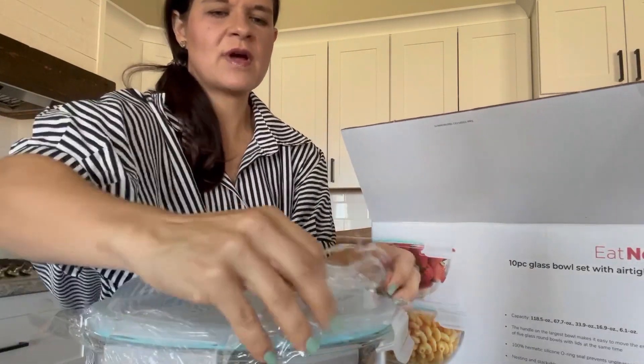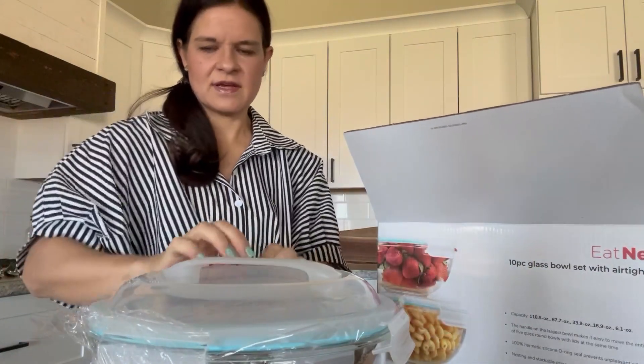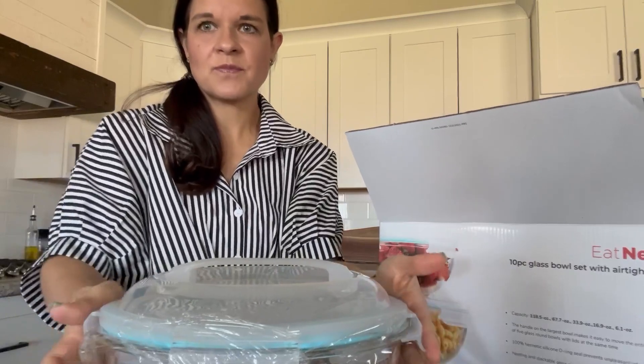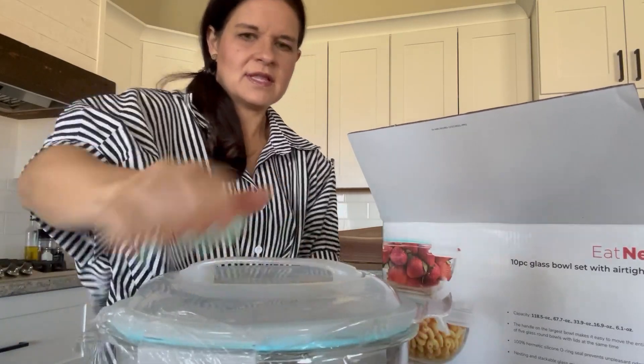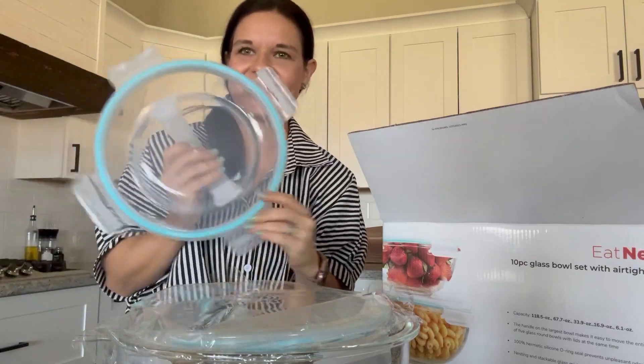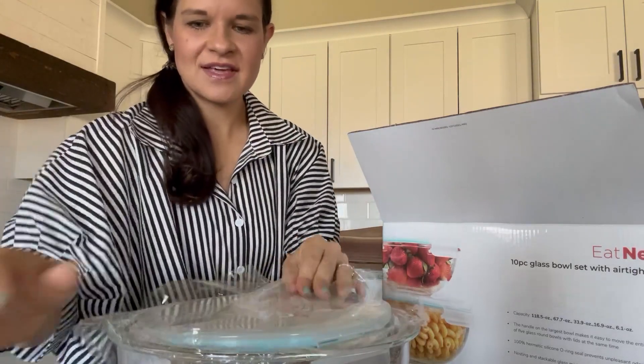It comes wrapped in cellophane and it looks like they are pop lids on each of the four corners — unrounded corners. So we've got that there.